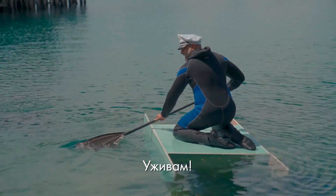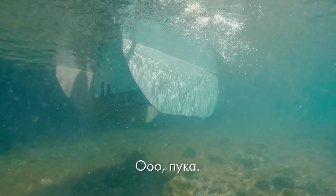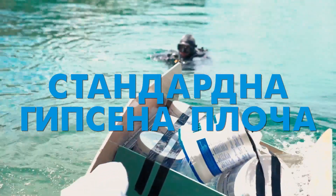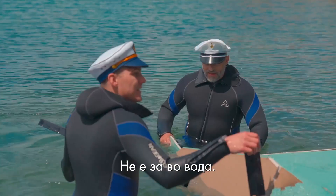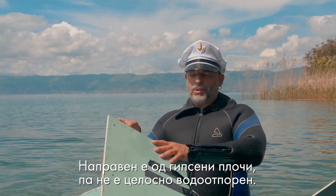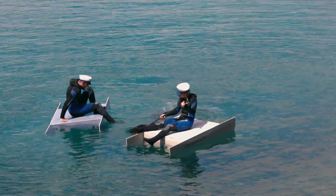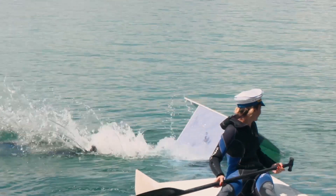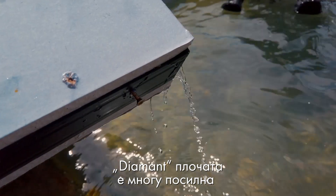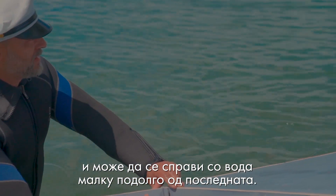I am enjoying right now. Oh, it is cracking. This vehicle is sinking — it is not for water at all. It is made of gypsum and it is not waterproof. The diamond board is much stronger though; it holds water a little bit longer than the last one.